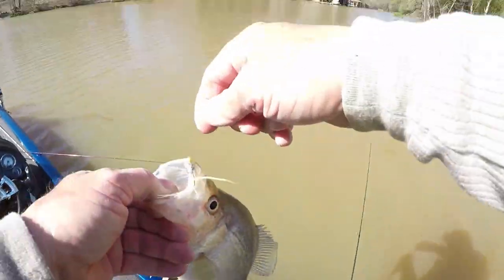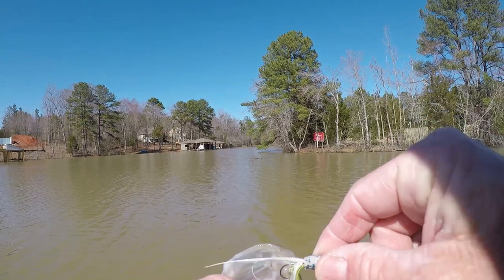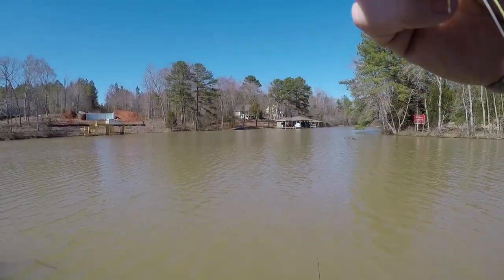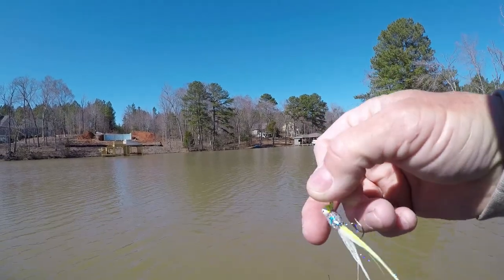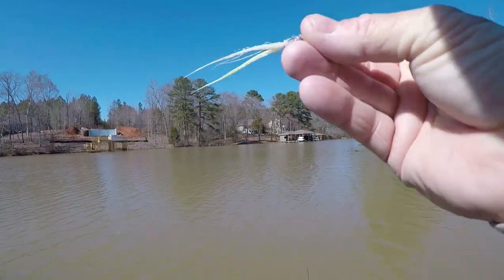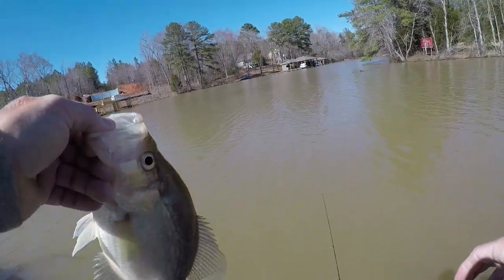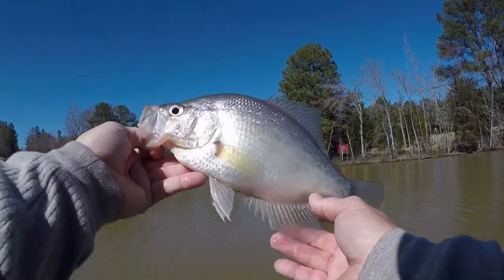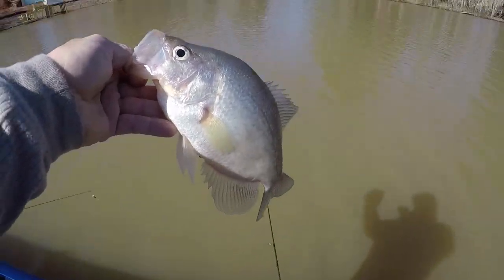I got this wild color one here — this one had a chartreuse body with the fingernail polish on it, and this one had a white body. I put on the fingernail polish and it's got purple and blue and stuff flake. He's 14, 14 and a half — a nice one.